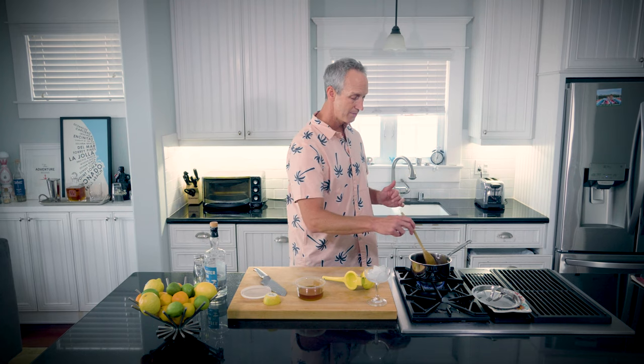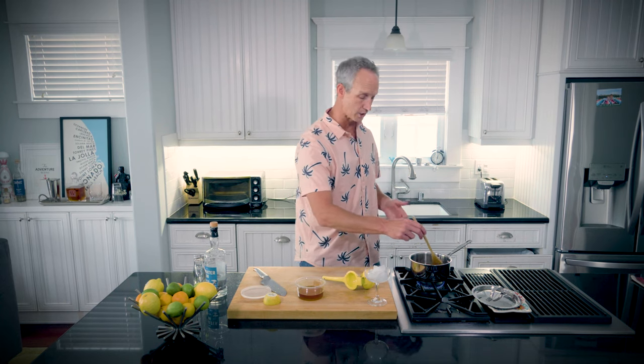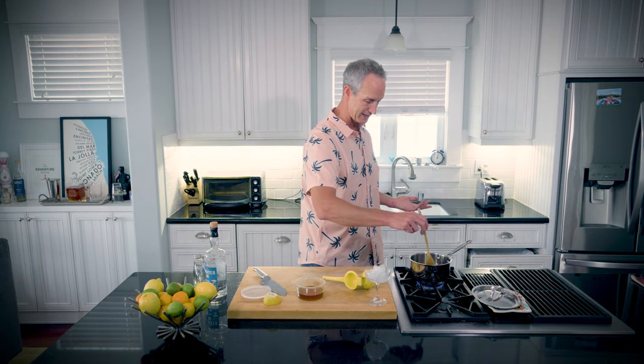I might have to rescind what I said about agave nectar. I love agave nectar. The difference between agave nectar and a simple syrup is it's got a better texture — and that's the same thing that goes for honey syrup. Honey syrup and agave syrup are much more similar. I just didn't like the shelf life. But this is pretty easy.